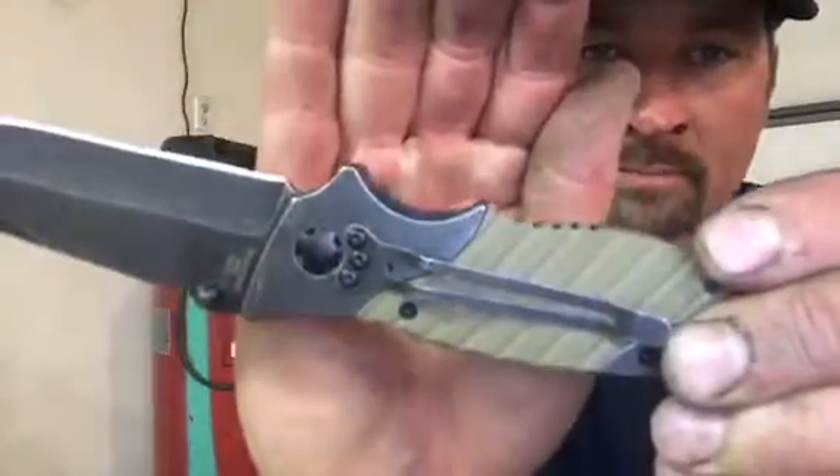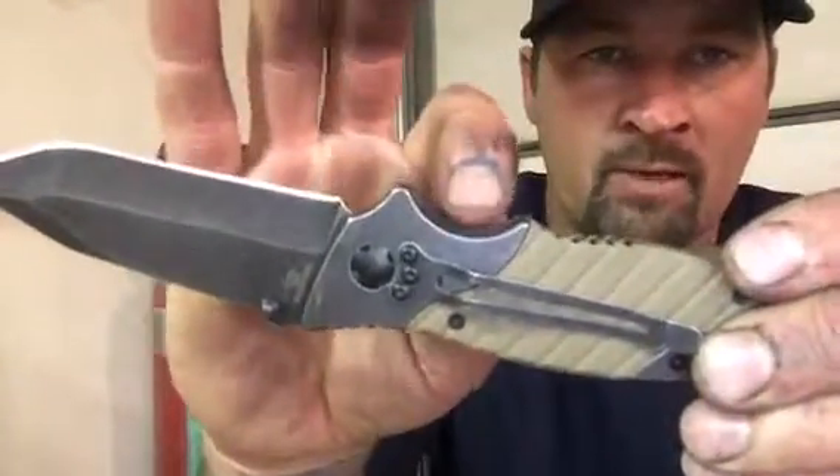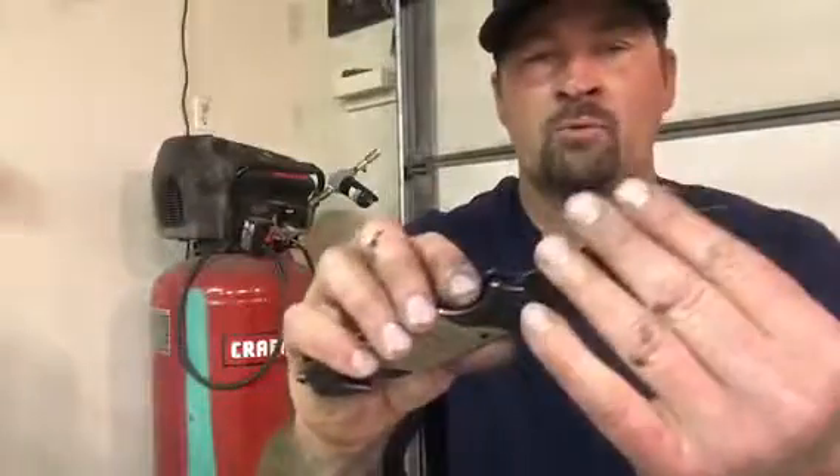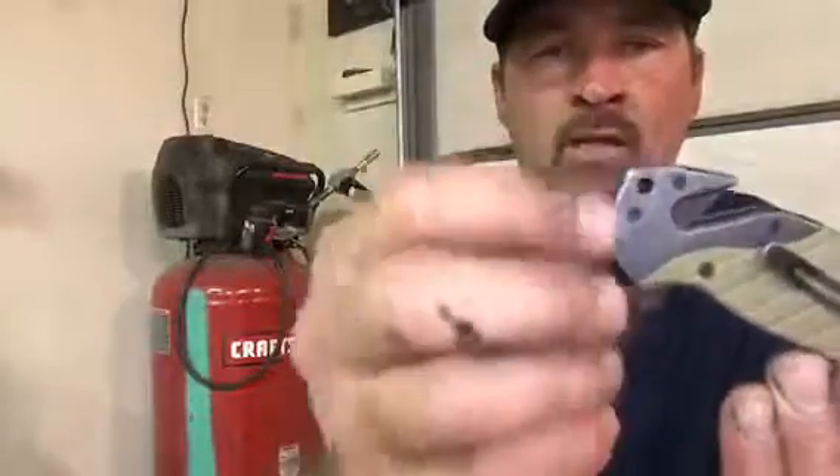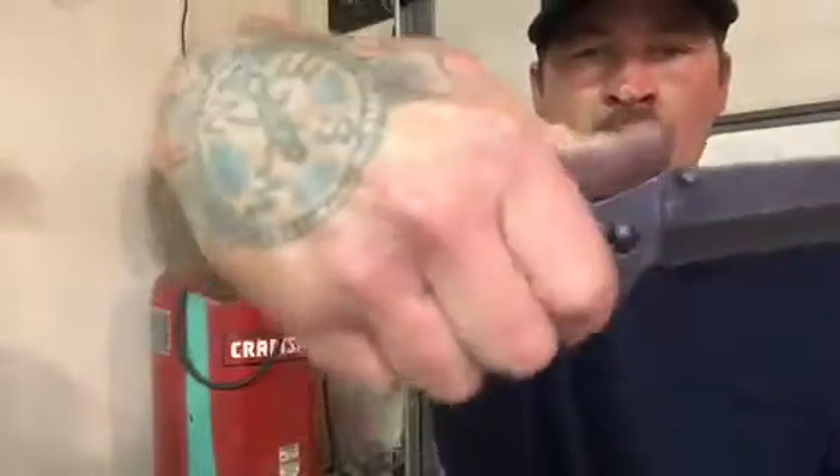I'm not sure if you can see how that sticks up right there — you can see the pocket clip right there. It comes razor sharp and it's got a seatbelt cutter, glass breaker, a lanyard hole, and some jimping right here on the thumb wrap.